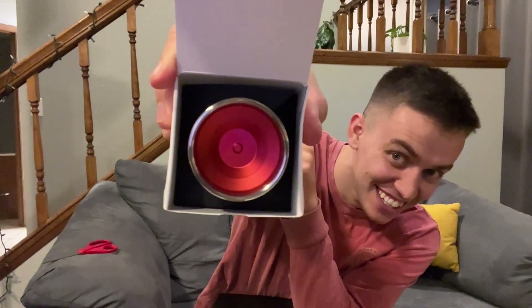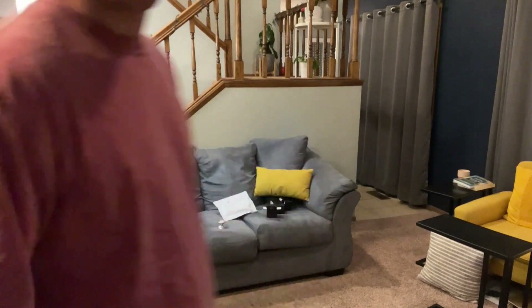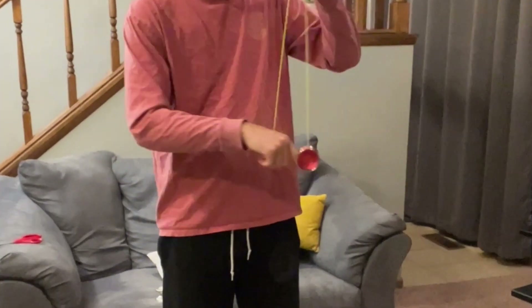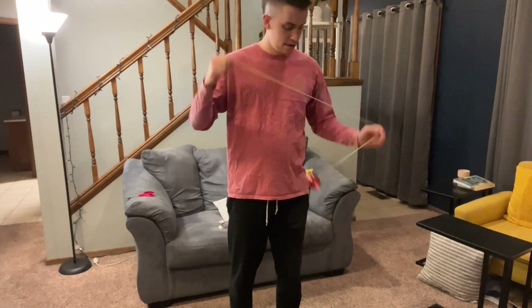I just got a package — a very expensive yo-yo. I won't say how much it cost. It's a pretty nice yo-yo. It's a bi-metal yo-yo. Oh my goodness, look at that bad boy. It was a pretty penny. I like how it feels.